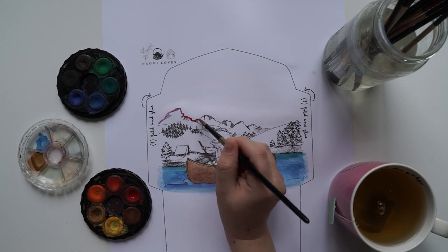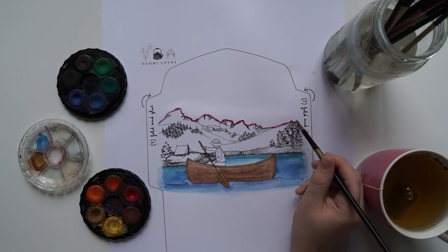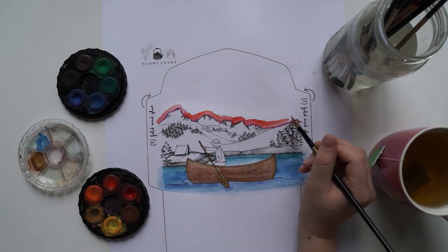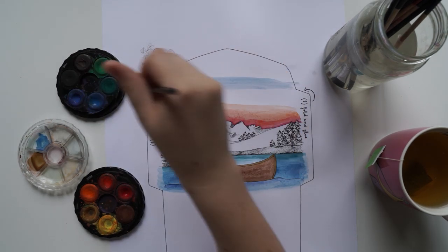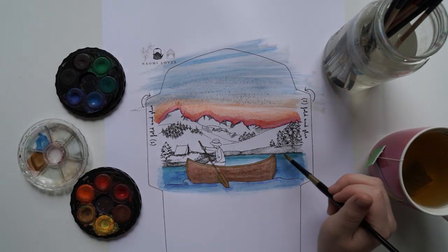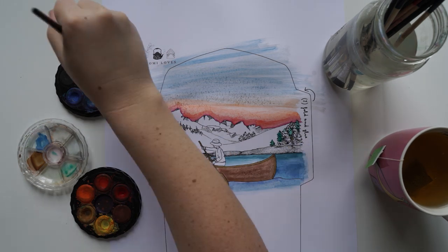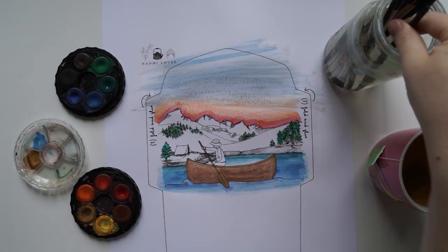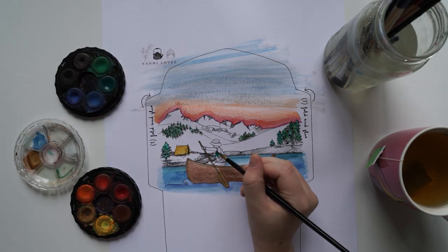I just printed these out at Office Works. I made sure I printed them on — I'm pretty sure this is A3 paper — and it was one of the thicker quality papers, so it's actually quite thick. You could literally send this off in the mail and it probably won't rip. The paper I chose was quite thick but it wasn't actually watercolor paper, so the page peeled a bit and the water didn't really sit nicely, but I think it still turned out quite nice.